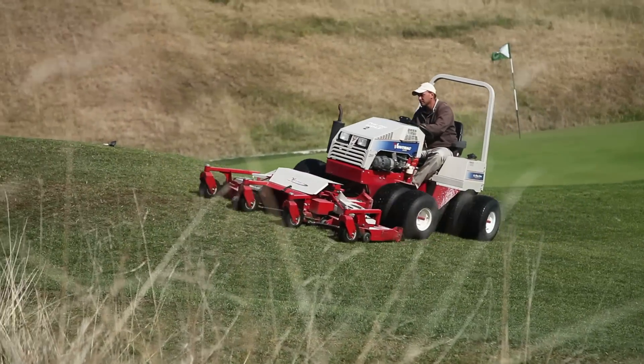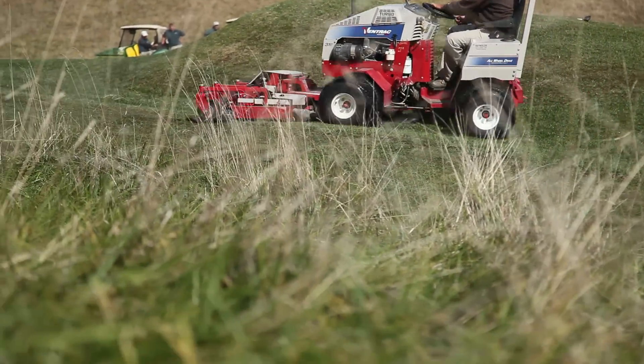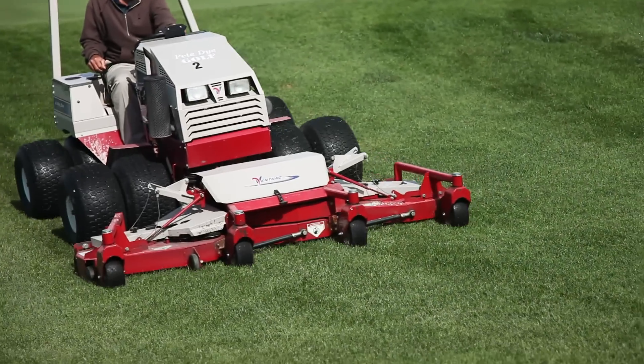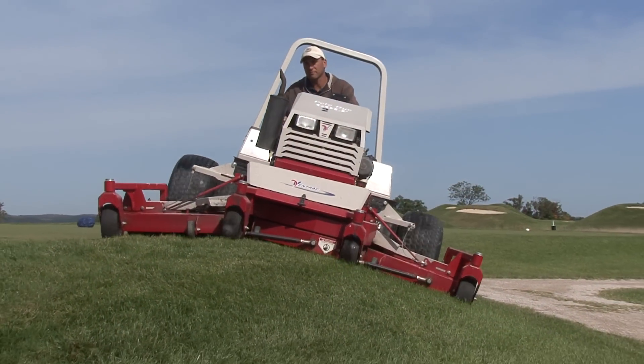I definitely recommend the machines because of the track record they've had here at this course and the way they've been able to produce with what we needed them to do. I would highly recommend the Vintrac mower to anyone that was looking for something that could cut it, do it without scalping, and easily maintain it.